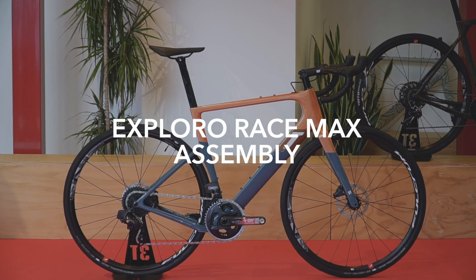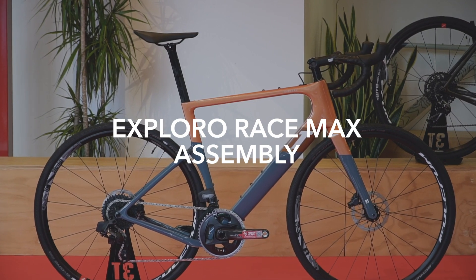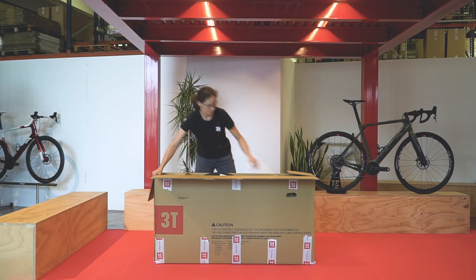In this video we will show you how to unbox your new 3T bike. The three main things to do are putting the handlebar and stem on, inserting the seat post, and attaching the front wheel.